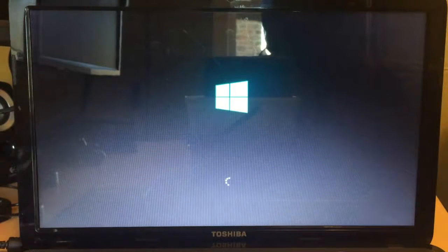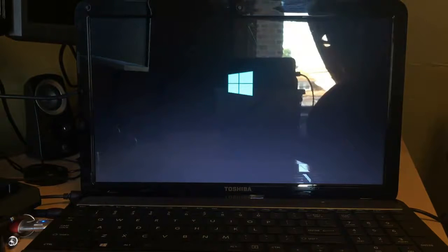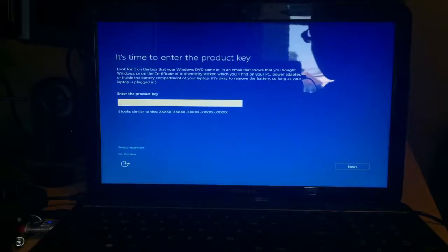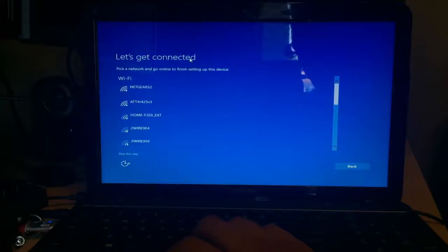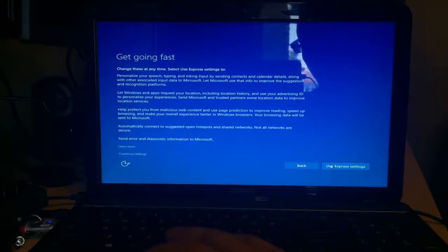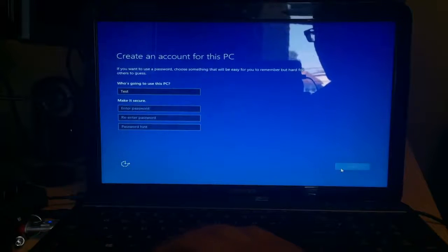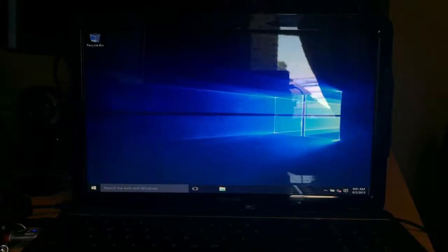I'm going to speed forward through this. The computer will reboot again — just let it. Once you see something on the screen it's going to tell you to enter the product key; just click Do This Later. Then it'll ask you to connect to Wi-Fi — you can enter your password or skip it. Use Express Settings for now. Then it's going to ask you to create an account; I'll put a test username and skip the password, then click Next.